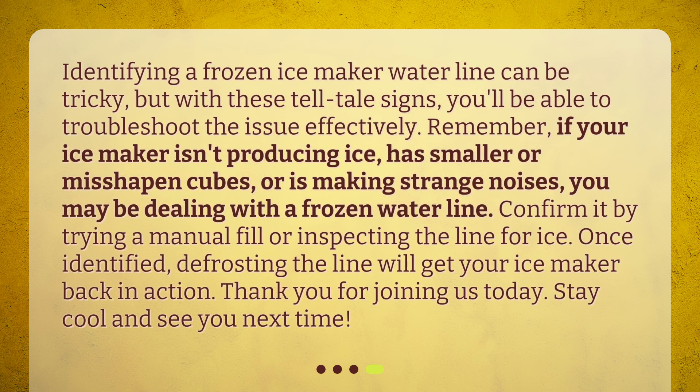Identifying a frozen ice maker waterline can be tricky, but with these telltale signs, you'll be able to troubleshoot the issue effectively. Remember, if your ice maker isn't producing ice, has smaller or misshapen cubes, or is making strange noises, you may be dealing with a frozen waterline. Confirm it by trying a manual fill or inspecting the line for ice. Once identified, defrosting the line will get your ice maker back in action.